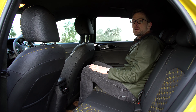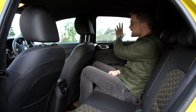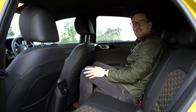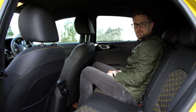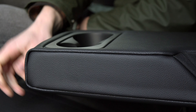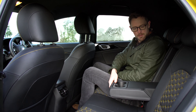The only downside is maybe it's a bit dark. The doors are quite high, the windows are quite shallow, there's a big black area back here and a dark headlining. If you had claustrophobic tendencies you mightn't be too happy back here. There is a nice leather-bound armrest with two cup holders to keep everyone happy.